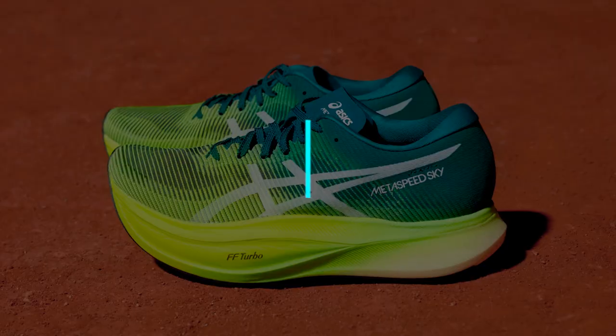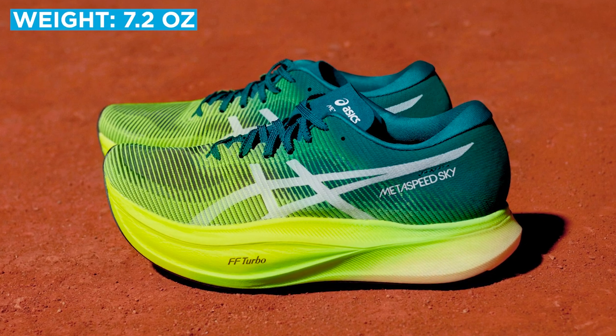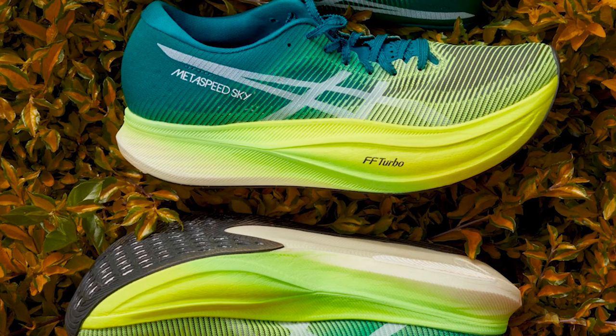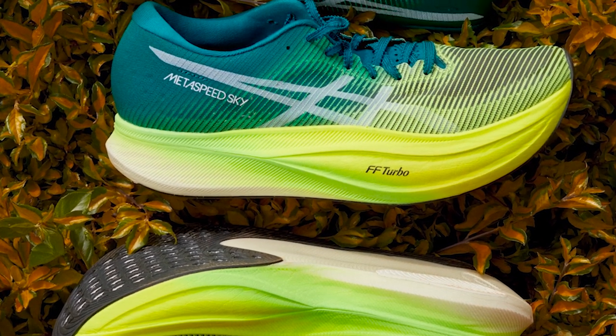Next up on our list is the Asics Metaspeed Sky Plus, another shoe that comes in unisex sizing. It weighs in at 7.2 ounces and has a 5 millimeter heel-to-toe drop. The Asics Metaspeed Sky Plus features a full length carbon fiber plate sandwiched between two layers of Asics FF Blast Turbo Foam, offering an energetic springy ride. Asics says the Metaspeed Sky Plus is best for runners who increase their stride length when picking up the pace, while the Metaspeed Edge Plus is best for runners who increase their cadence when they want to run faster.